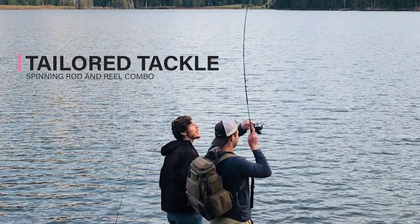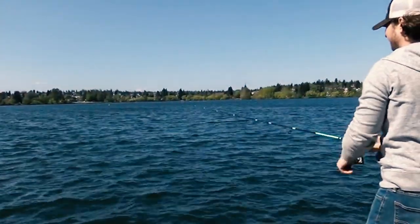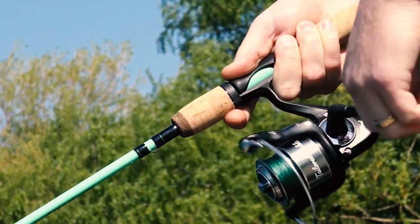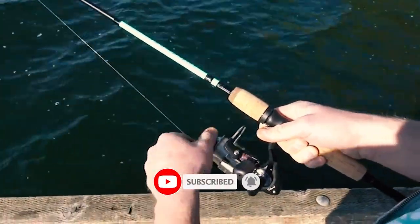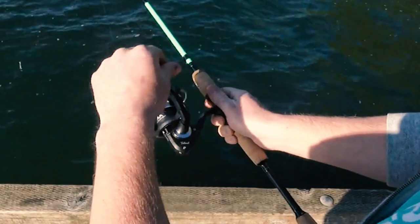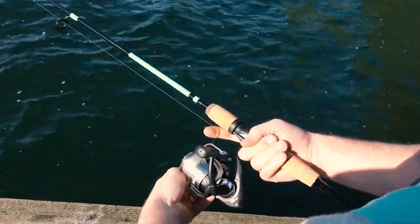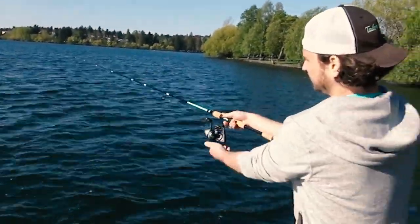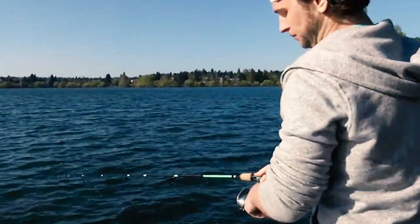Tailored Tackle Spinning Rod and Reel Combo. This versatile multi-species combo is designed for big and small fish on the same fishing pole, making it an ideal fishing gift for the men and women in your family. Made of high-quality, durable, and lightweight material, the medium spinning rod has enough backbone to handle big fish with popular fishing lures. It comes with a fast action tip for extreme sensitivity, and the smooth 7-ball bearing reel includes a 10-pound drag system and anti-reverse switch, giving you elite features at an affordable price.